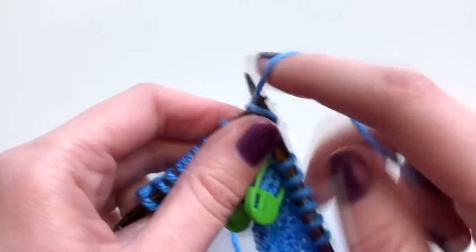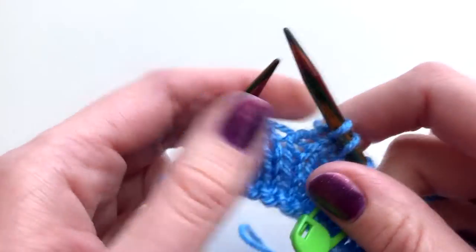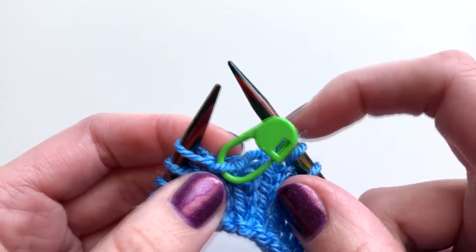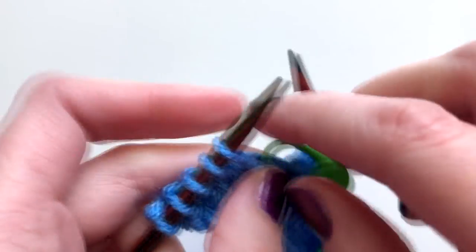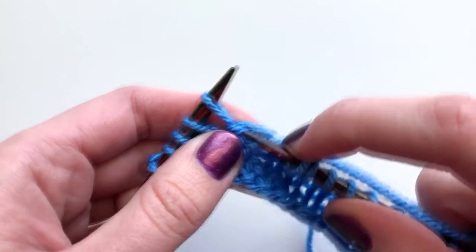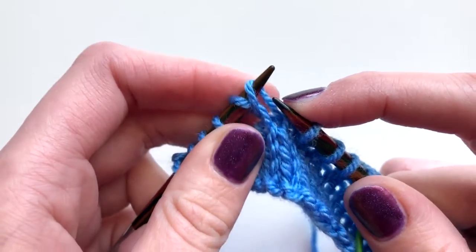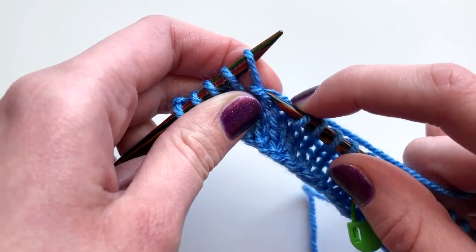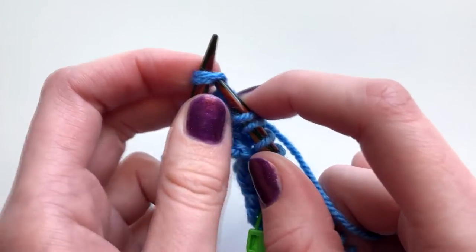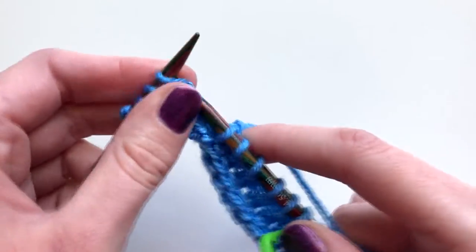I'm going to knit across to my wrapped stitch. I know this is my wrap stitch because I can see the stitch marker I left here earlier, so I can remove that now. Where I have this wrap around my stitch, I'm going to take my needle, pick up the front of this wrap, and just place it up on my needle. Take the front of the wrap, place it up on your needle, and then knit those two loops together. Then continue to the end of the row.